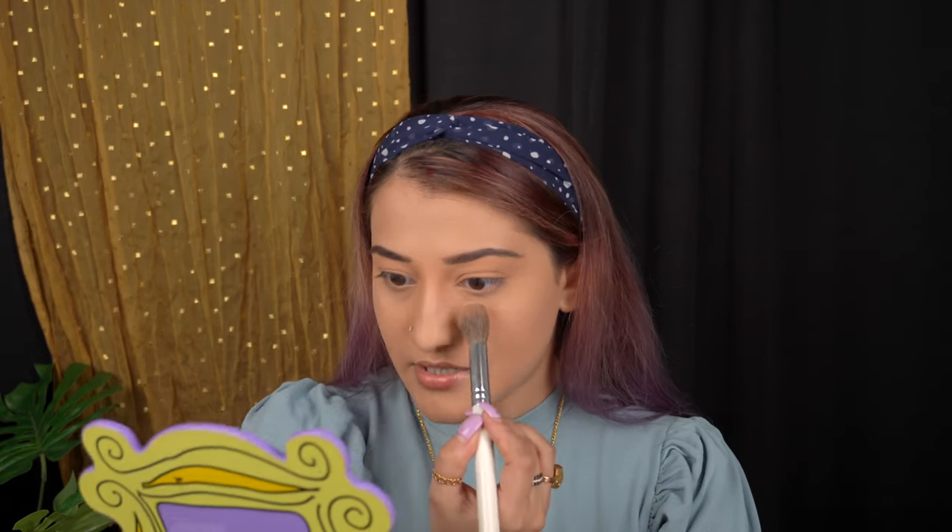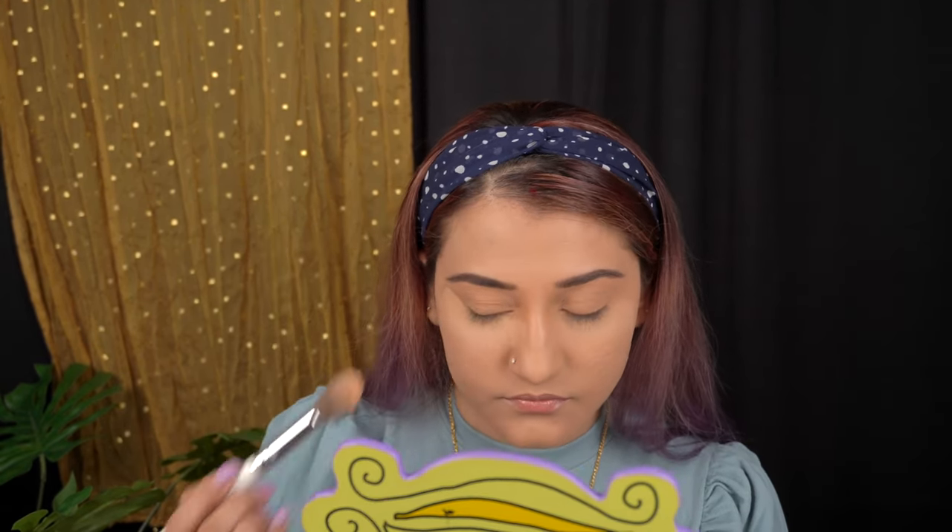Before I move on, I'm going to apply powder under my eyes because with pigments there's going to be a lot of fallout. Since my base is already done, I don't want those pigments getting stuck on my foundation and coloring this whole area. I want it to be absolutely clean and nice. I'm going to use the same powder with this powder brush from the Morphe Jaclyn Hill Collection Master Set.